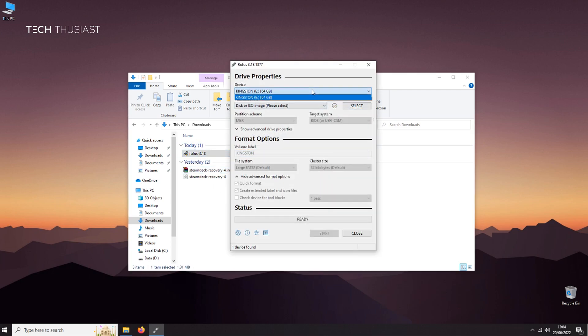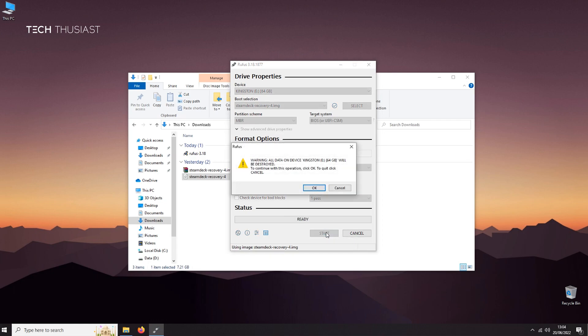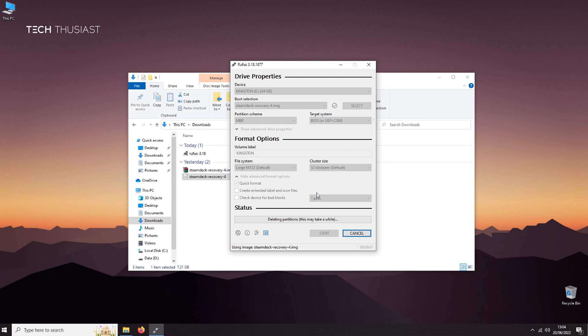Open the Rufus tool. You can see my USB stick here — 64 gigabytes — and make sure it has disk or ISO image selected; leave everything else. Drag the image file onto the Rufus tool and on the drop-down you'll see the Steam Deck recovery image shown, then click Start. You will get a warning that everything will be deleted, so make sure you have everything backed up. Click OK — this will take a good few minutes.